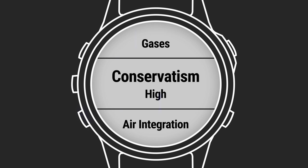Here you can edit your gases, water type, change conservatism, and update many other dive settings. The settings you select will stay set for that dive type, making repeat dives easy.